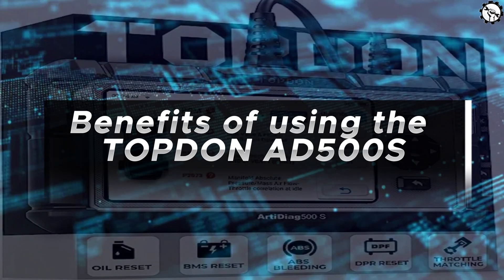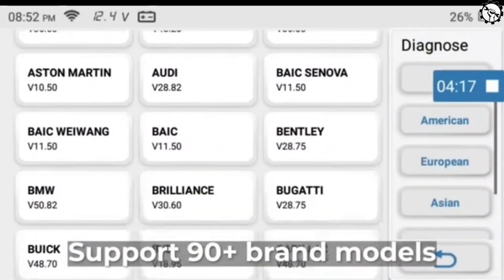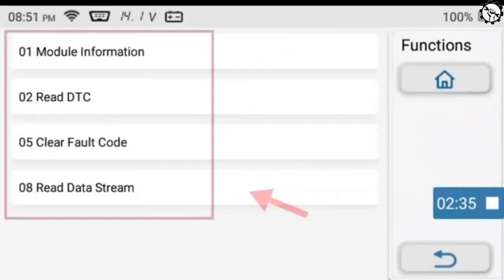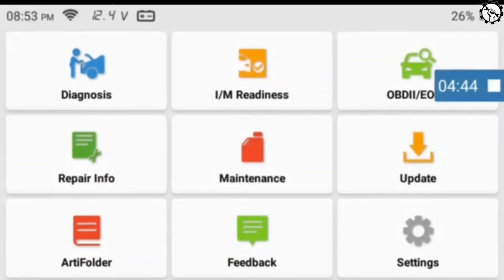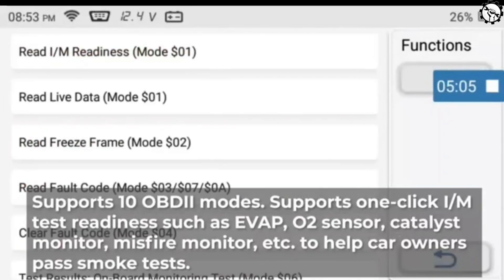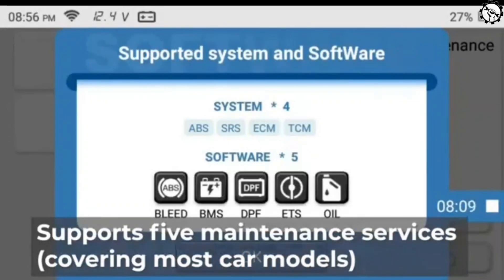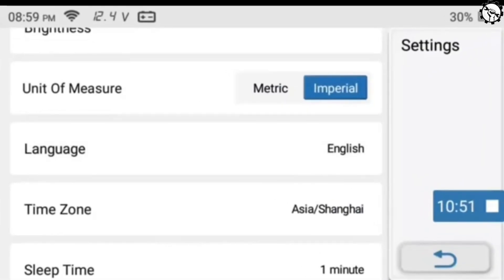Benefits of using the Topton Ed500S include: oil maintenance interval reset after vehicle oil change, support for 90-plus brand models, automatic VIN search, ECM, TCM, ABS, and sensors system diagnosis, reading and clearing codes, reading data streams, and version information. It supports graphical display of data streams, 10 OBD modes, and one-click I/M test readiness such as EVO, O2 sensor, catalyst monitor, and misfire monitor to help pass smog tests. It also features a 40,000-plus fault codes library, 5 maintenance services covering most car models, diagnostic logs and reports, saved data streams, feedback log upload, and supports 10 languages.